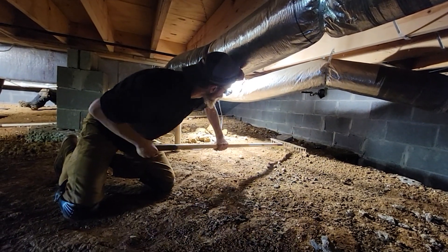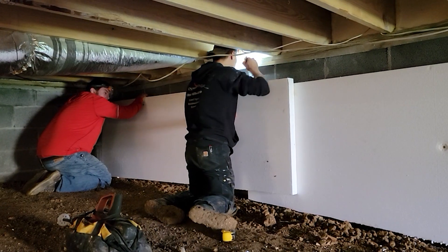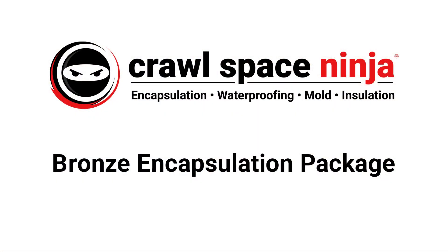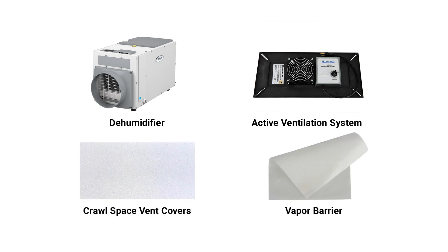If you're thinking about having Crawlspace Ninja encapsulate your crawlspace, let's take a closer look at the four different packages to figure out which one is right for you. The bronze package includes a dehumidifier, an active ventilation system, sealing of your crawlspace fence, and installation of the Crawlspace Ninja 12-millimeter vapor barrier.